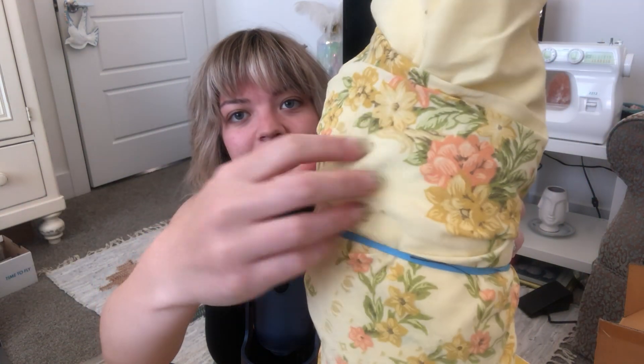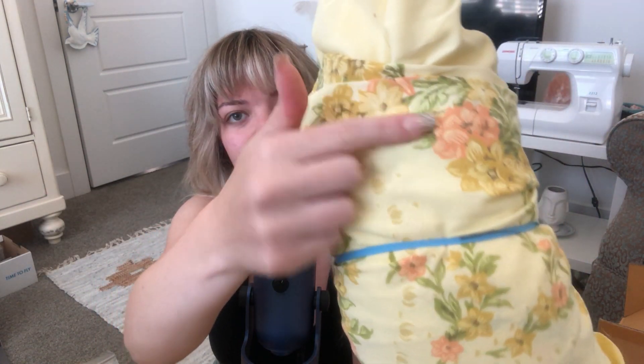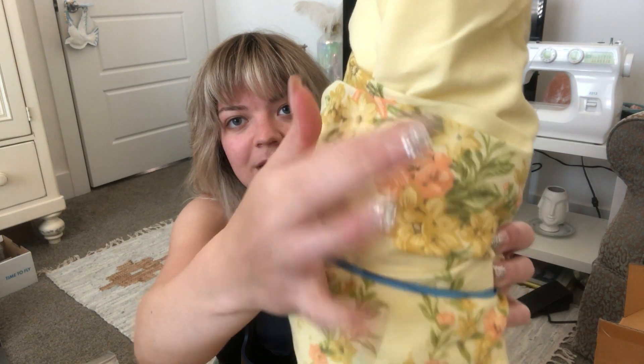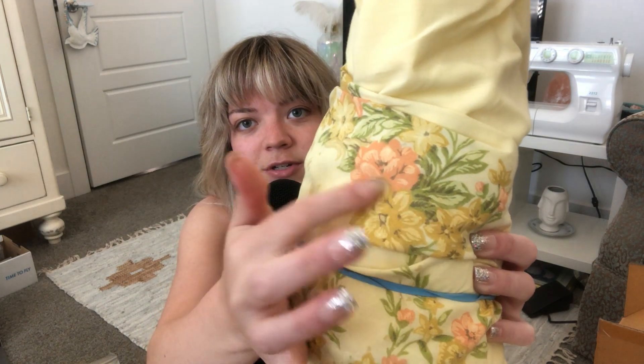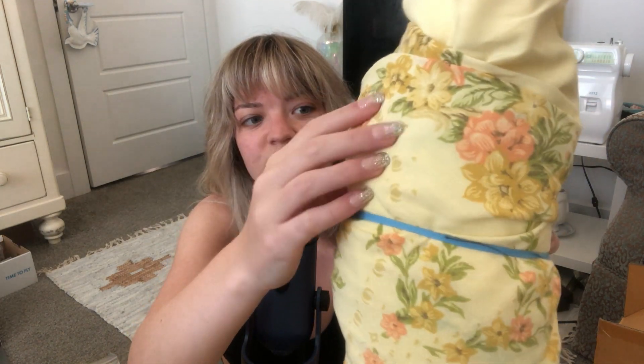And then, this fabric is the fun addition. It has this beautiful floral detailing on it, with some orange, like a peach kind of color, this green, a little gold, and then this beautiful buttery yellow color. So all together, these are our fabrics.